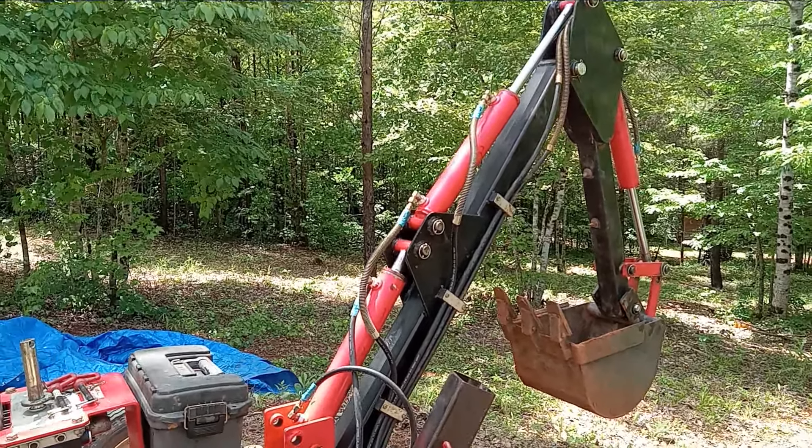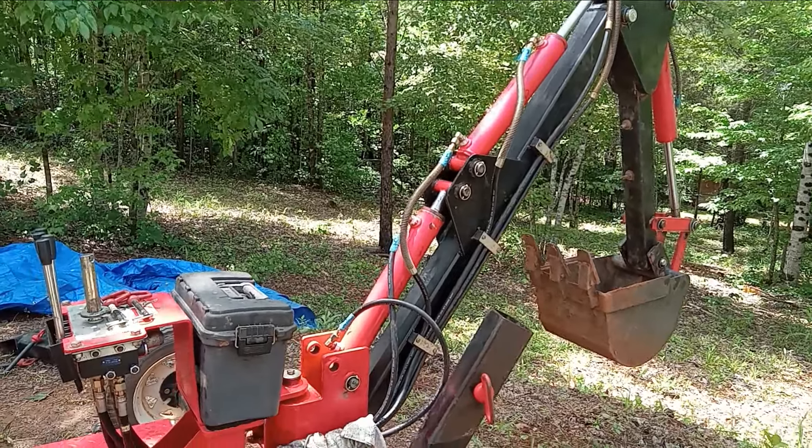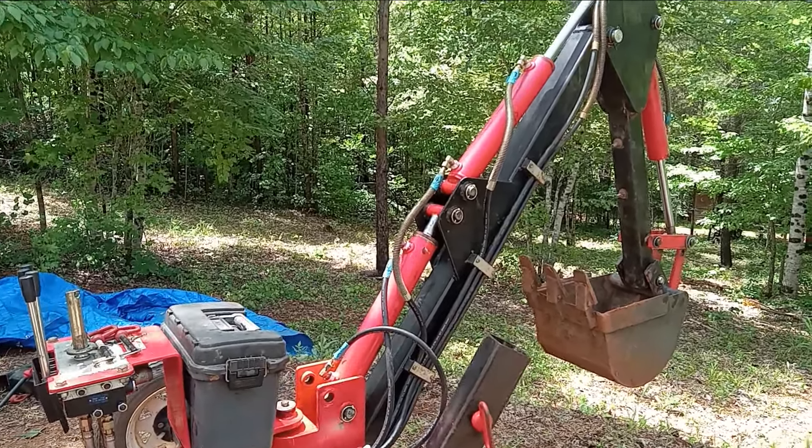Well howdy, welcome here once again to the Double Limb Farm.